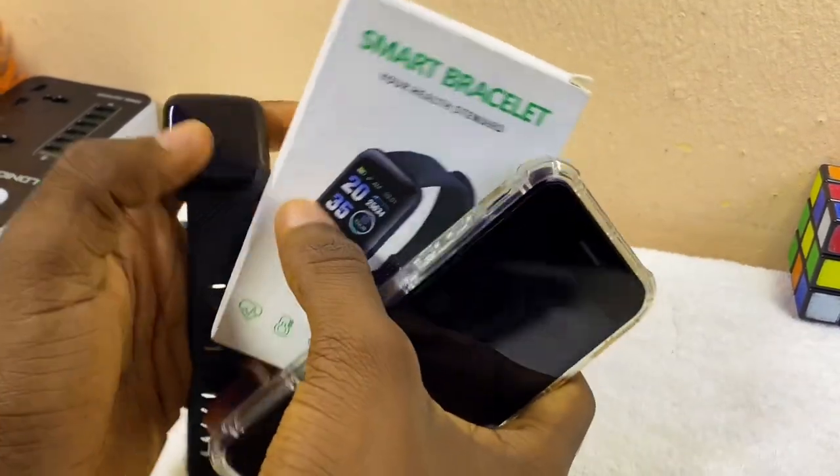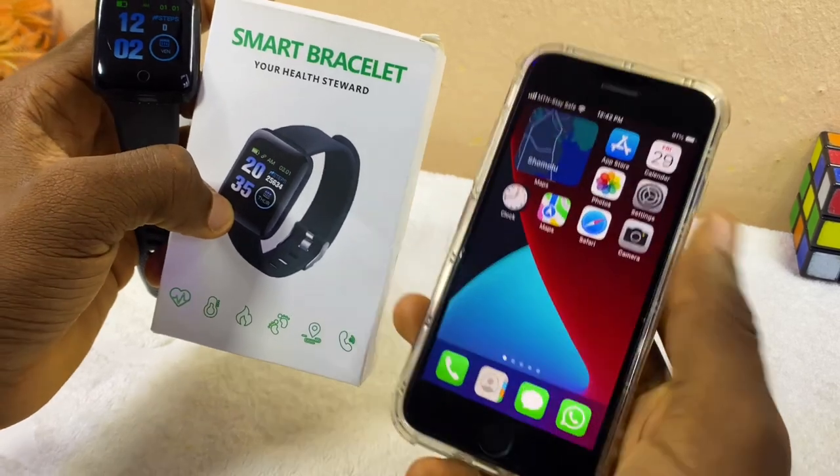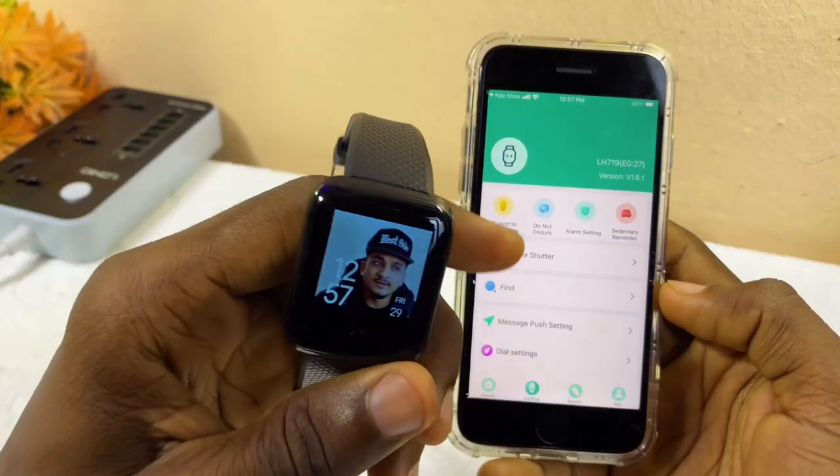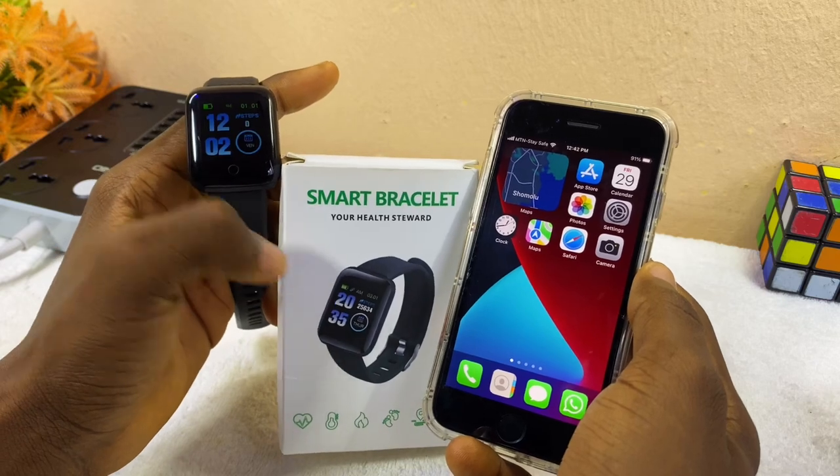Today's video is about how to connect a smart bracelet to iPhone. I'll be sharing how you can change the time and do other settings on it. Without wasting much time, let's get down to business.